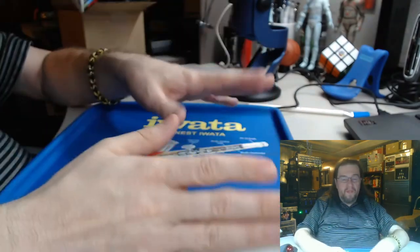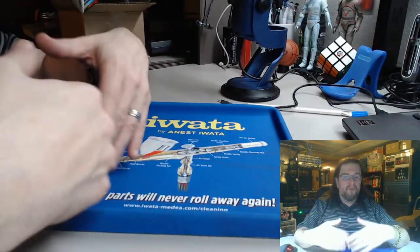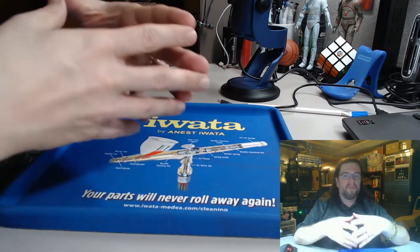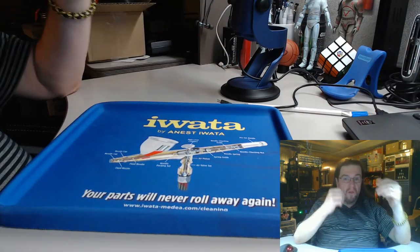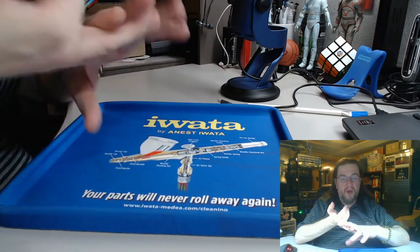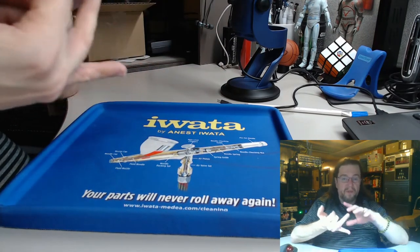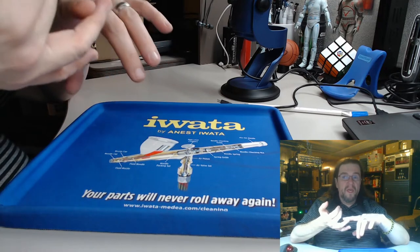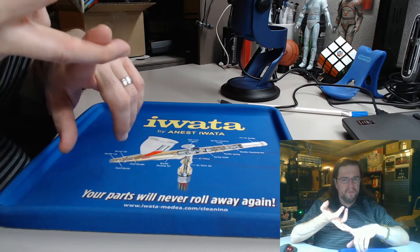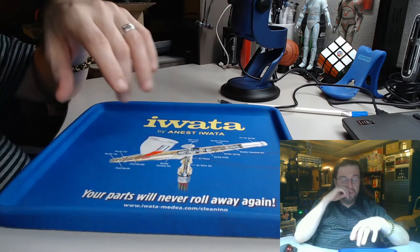I'm not putting anything down by it. It's just that first-time miniature painters should not really go out and pay a lot of money. There are some things you can get at Michael's and Hobby Lobby fairly inexpensively — they have 40% off coupons, and sometimes you might see a 50% coupon on regular-priced items, which is really great.